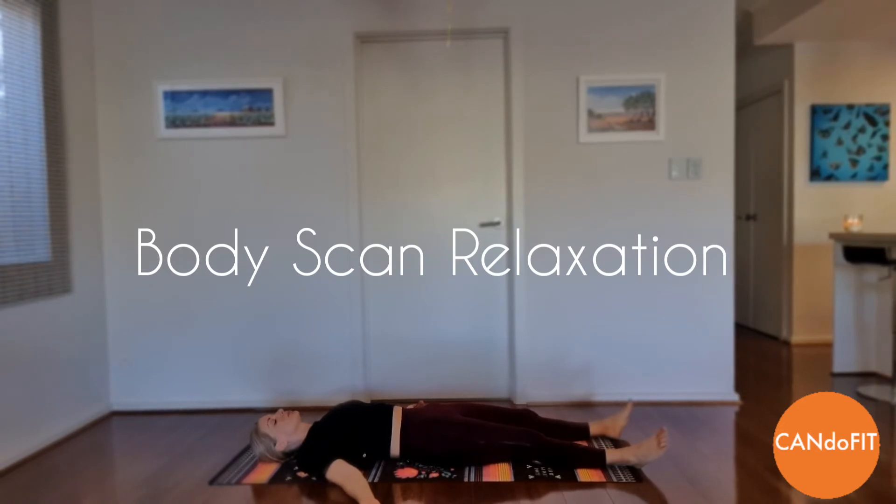Turn your attention to your neck and allow a feeling of relaxation to begin at the top of your neck and flow downwards. Feel the relaxation as it spreads over your shoulders.